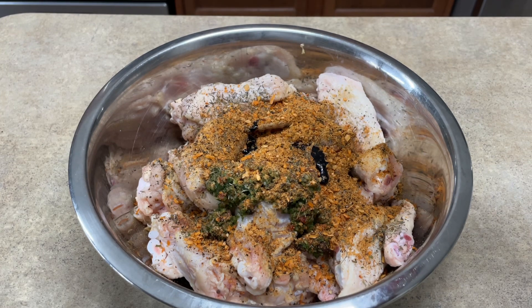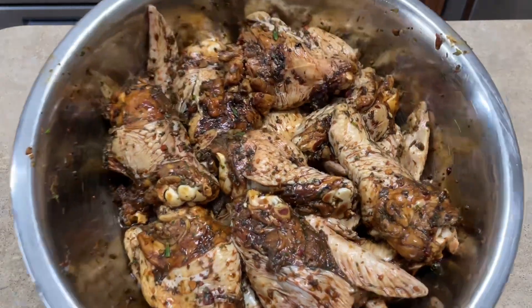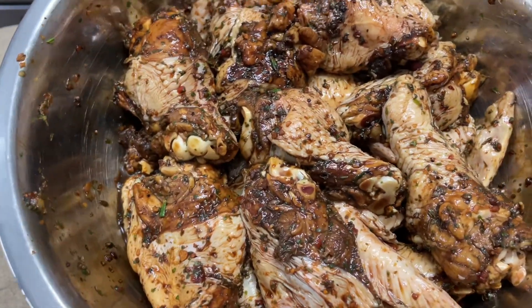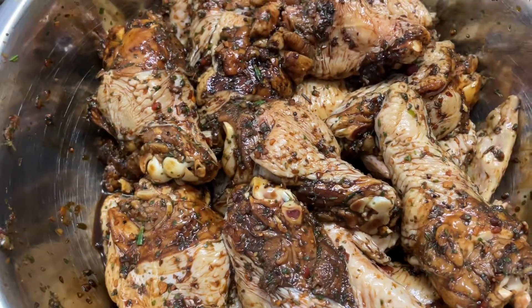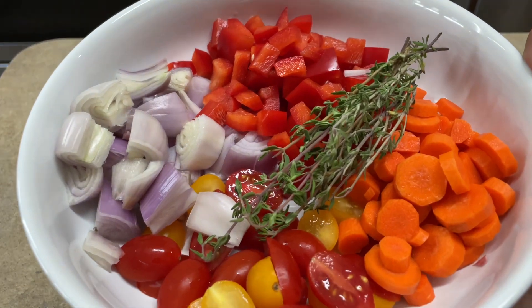Normally I always brown the sugar in the skillet, but today I'm taking a shortcut and just using the bottled browning. And this is how it looks — nice and seasoned and ready to go.